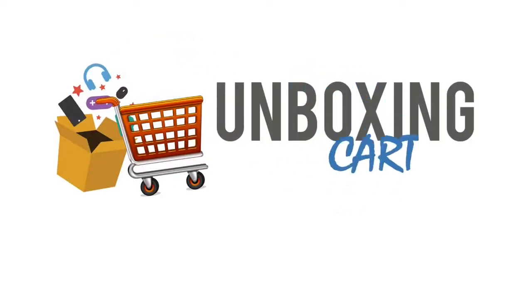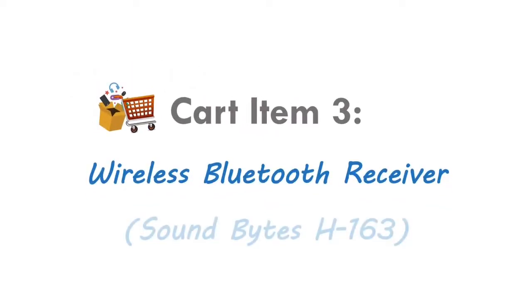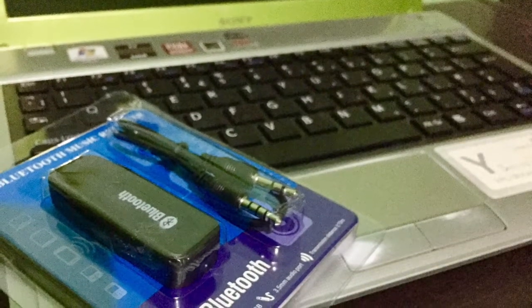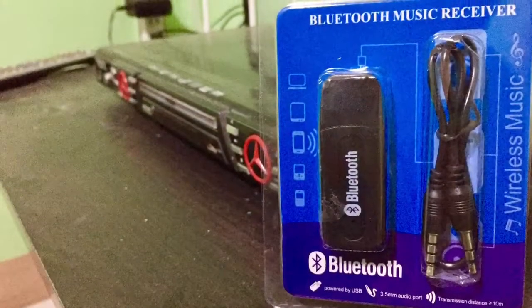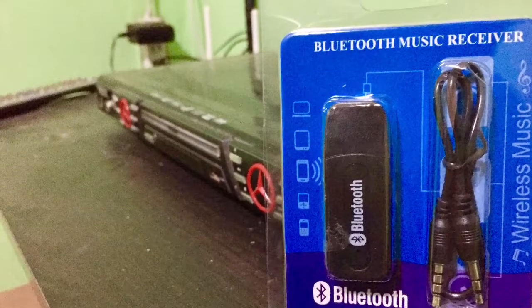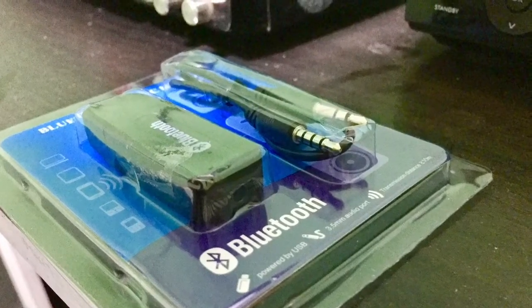Welcome to Unboxing Card. Our item for today is a Wireless Bluetooth Receiver. With the very fast-paced environment we have today, access to a wireless gadget is necessary, and Bluetooth will help us facilitate that. Even in cars, in soundbars, or in wireless speakers, Bluetooth has become essential.